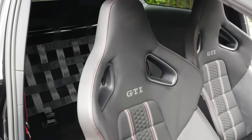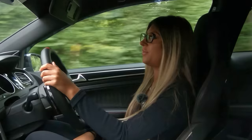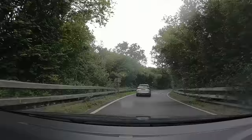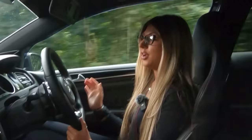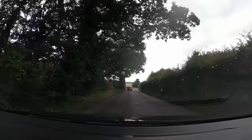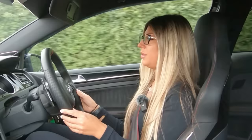Inside the car, there are wingback seats which were an optional factory extra already fitted when Connie bought it. She loves them but is looking into bucket seats, harnesses, and a half cage in the future — though she's pacing herself. She's only had the car nine months and it was completely stock when she bought it. That's actually why she chose it — so she could build it from scratch herself.